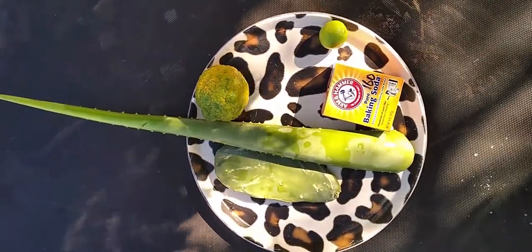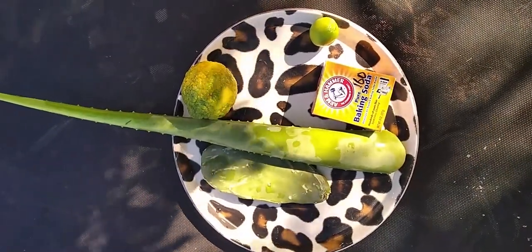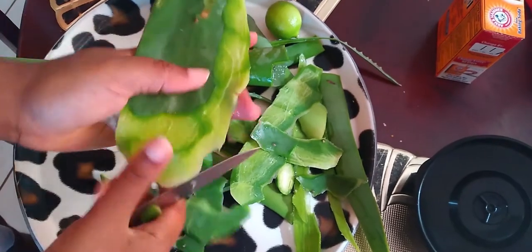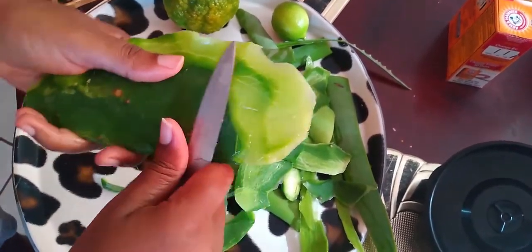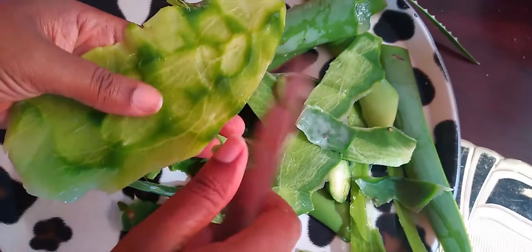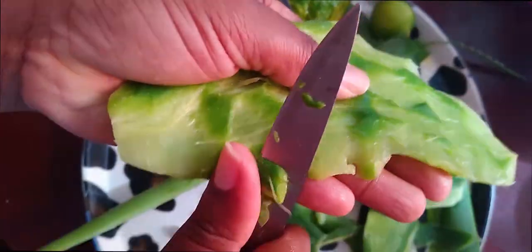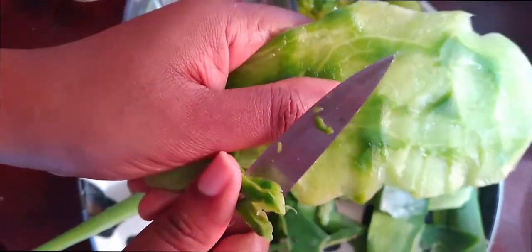Ensure that you watch the first video. So what I'm doing now: I have the tuna plant and I have aloe vera. I've already gone ahead to prepare the aloe vera and that's all that's in my blender. Now I'm peeling the tuna and I will also add that to the blender.